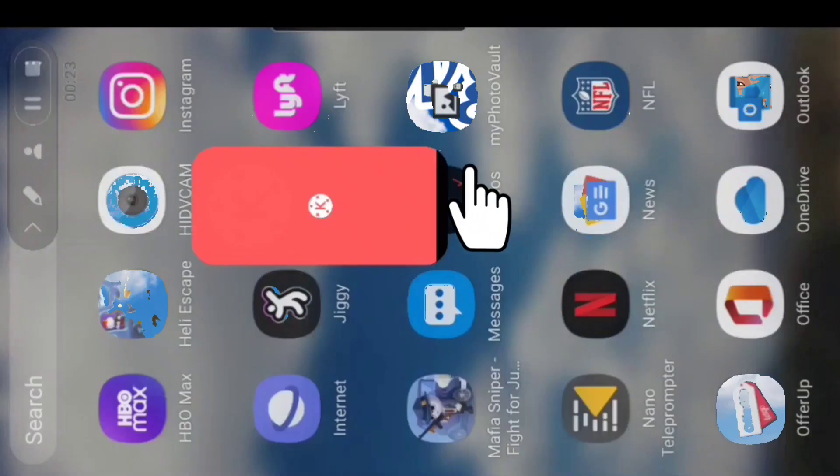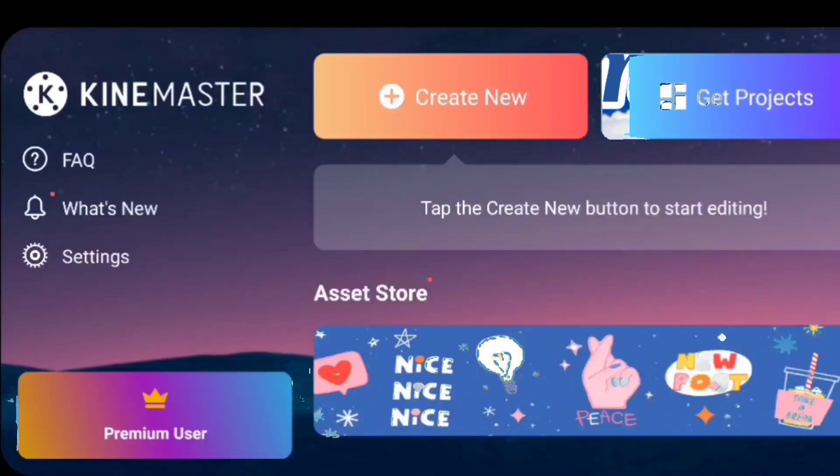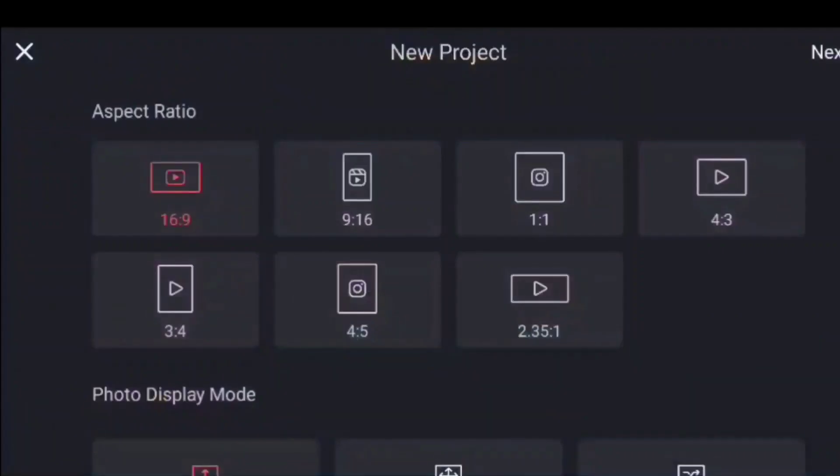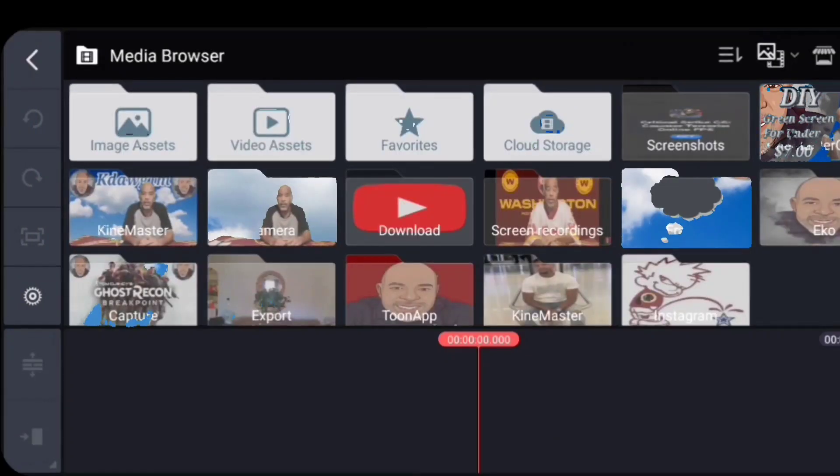We'll open up KineMaster. Now we'll create new, pick my ratio which is right here, and hit next.